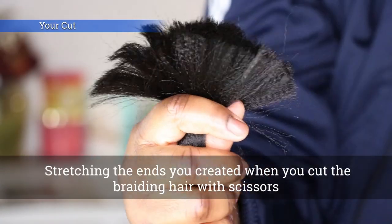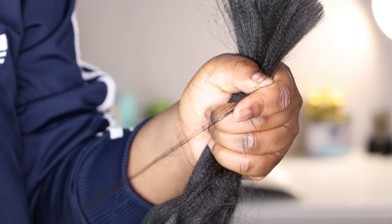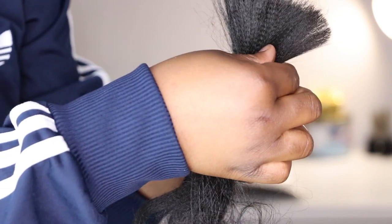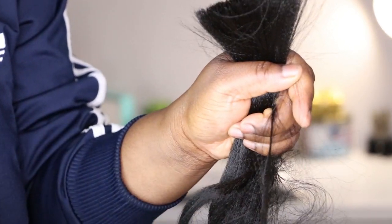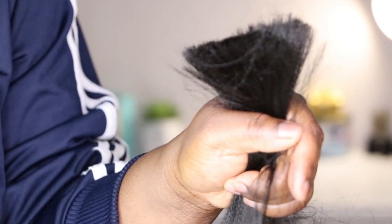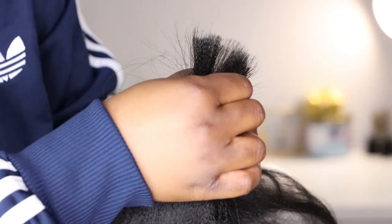There are two ends to a braiding hair: your cut and the manufacturer's cut. This is the not-so-optimal way — using your cut end. You're going to slide the braiding hair in very small sections between your thumb and your index finger, lightly loosening your grip so that the hair can slide through in very small sections. Continue this process until all the braiding hair has come from your tight grip, through your thumb and index finger, and onto the rest of your hand.